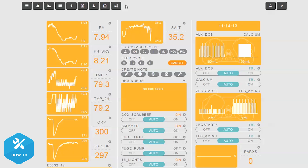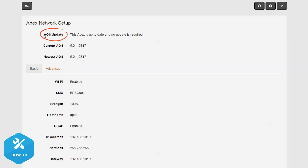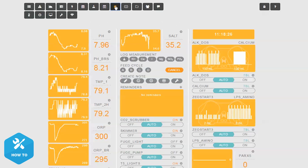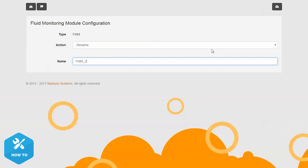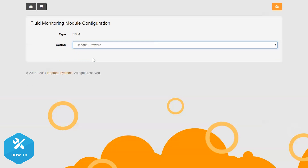You can find new updates from the Apex Fusion dashboard by clicking on the cog icon to expand the upper left menu, then clicking on the network symbol that looks like a strong Wi-Fi signal — that's where you'll find any available updates. Once you've verified that your Apex is up to date, go back and check the firmware of the FMM and update it if necessary. Navigate to your Apex Fusion dashboard, expand the menu and find the modules icon, then scroll down until you find the new FMM module. You will see either the words 'old' or 'ok' — if it states 'old', click on that module and you'll be navigated to the FMM module screen where you can select 'update firmware' from the actions drop-down menu.